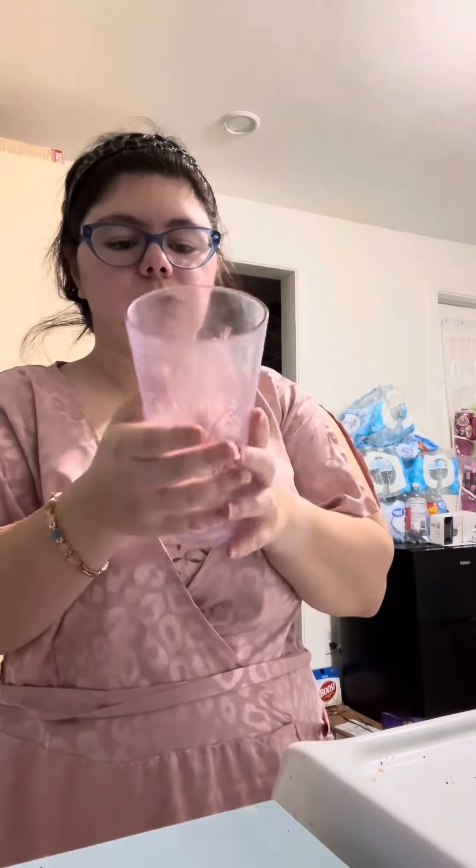Okay, so step one — you need to find a cup. I don't know why this floor is what it should be, but today's cup is going to be this one.